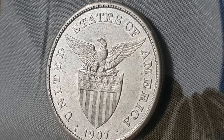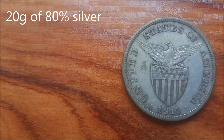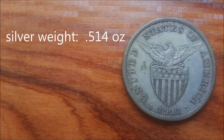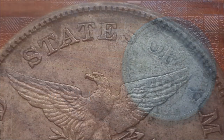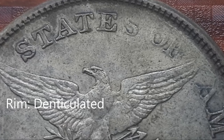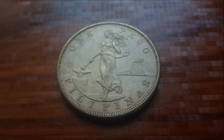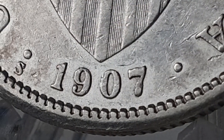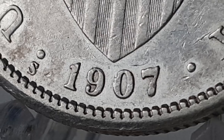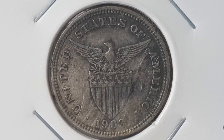Variety 2 coins were minted from 1907 through 1912. They contain 20 grams of 80% silver with a specific silver weight of 0.514 ounces. They have a diameter of 35 millimeters. Their edges are reeded and the coin rim is denticulated. Only the first two years had minting from the Philadelphia and San Francisco mints respectively. All other years were exclusively minted at the San Francisco mint, each bearing the S mint mark just below the dot to the left of the date. Any coinage without a mint mark was created at the Philadelphia mint.